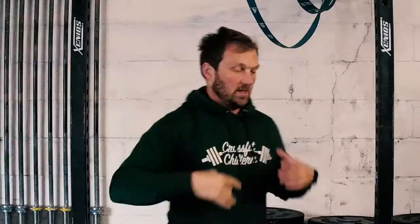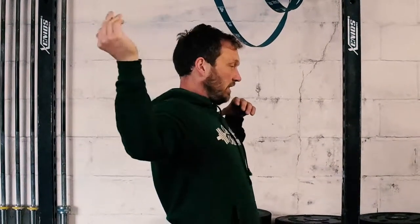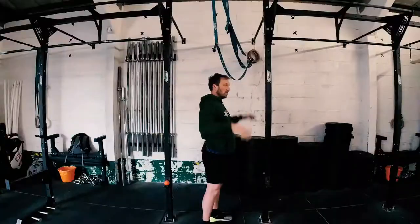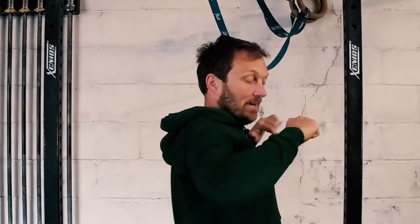If you do that on both sides, you should feel — and I can definitely feel already — that this side has got more range than the other side because I've loosened up. That's going to help you to get into a better overhead position. It's also going to help you if you're struggling with pull-ups or anything like that, because if you tighten your pecs you're fighting a battle against your tightness all the time. So really important to do to improve posture and range of motion. Pec smash, pec stretch. Thanks guys.